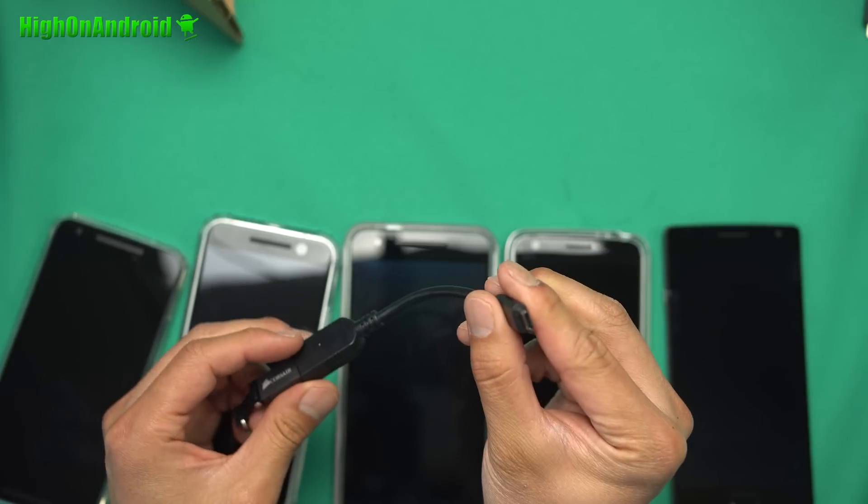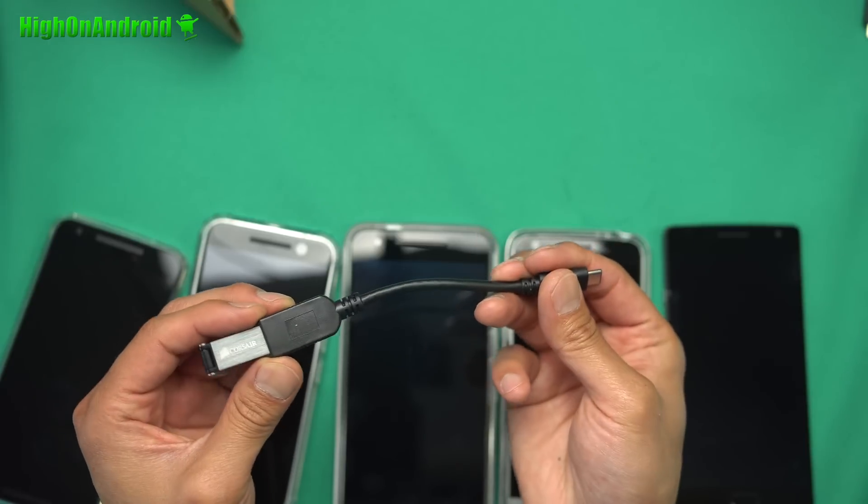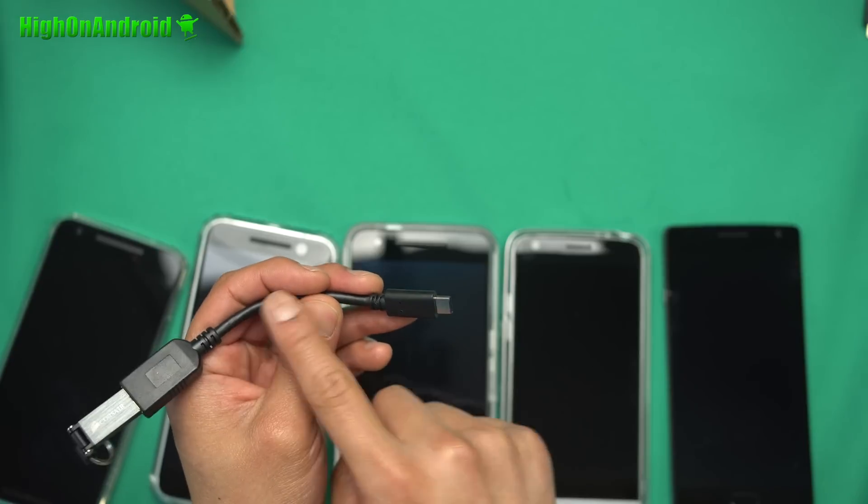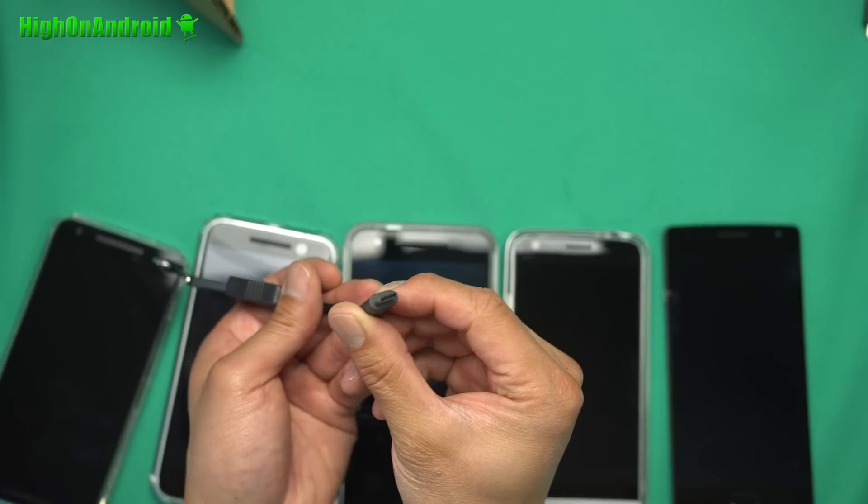You do want to get this straight USB Type-C to OTG because if you use a converter — like, you can use the USB Type-B cable and use a converter — but that will slow down your file transfer speed. So I don't recommend it. Just get one of these cables. It also works with TWRP Recovery.